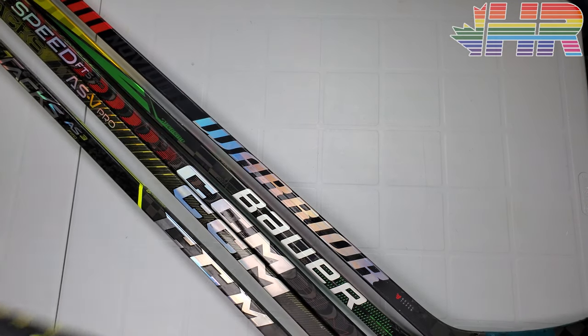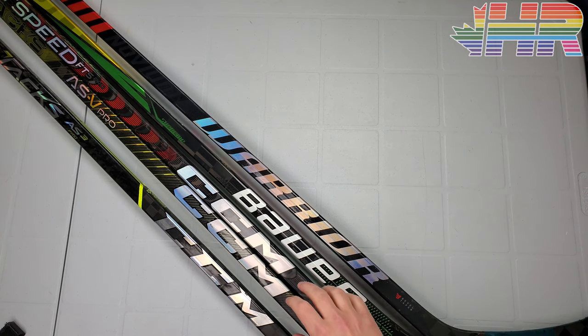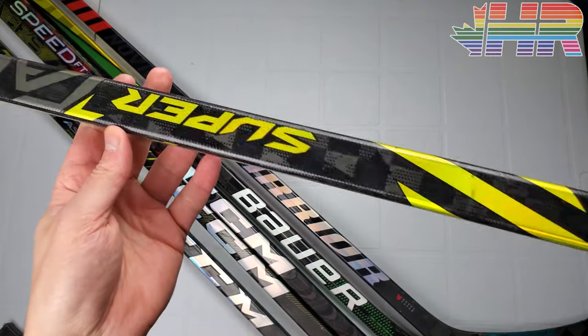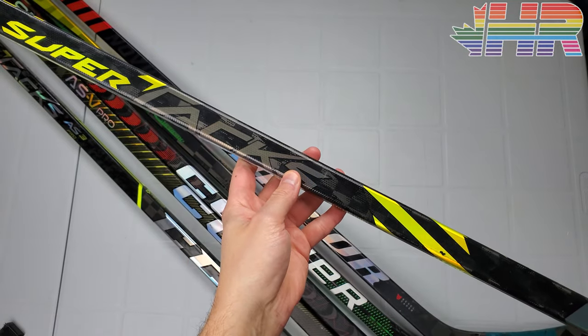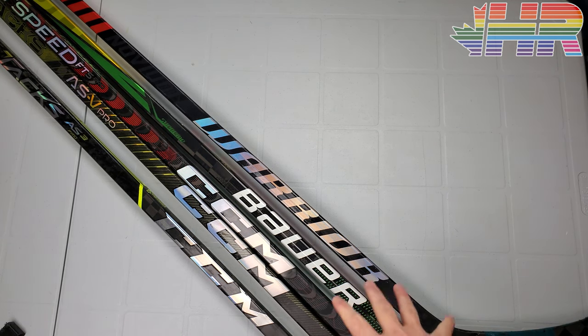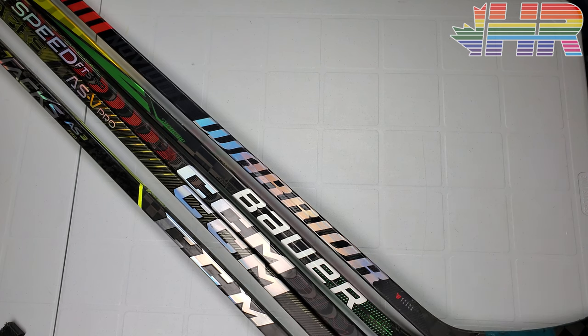We'll talk about a few of the sticks here and do a comparison. These are basically mid-kicks, but really they're kind of high-kicks — except for the FT5 Pro, which I'll explain. I don't have an AS4 Pro, but someone I play against let me borrow one. I have an AS3 Pro, so we'll compare to that, and also the Novium, the Ultrasonic, and the FT5 Pro, which is a transition stick between low-kick and mid or high kick.